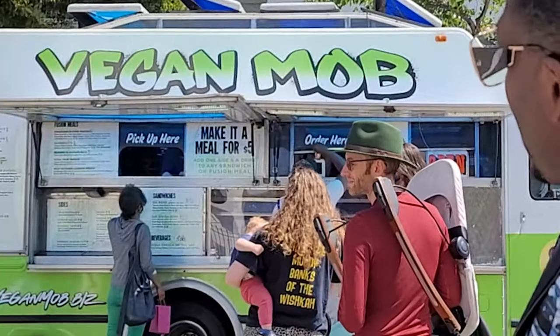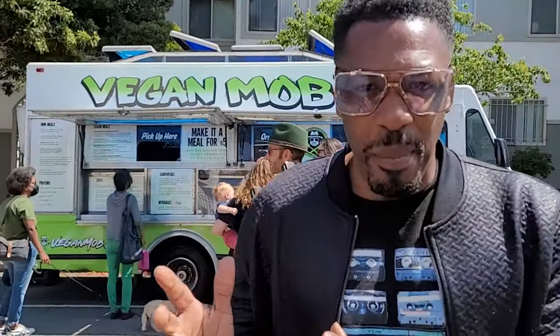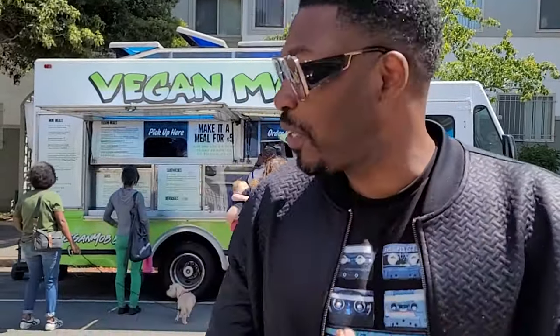What's up snack heads and all my hot food lovers! It's C Snacks. I'm here in San Francisco right now in front of Vegan Mob, a very popular vegan food truck. Big shout out to Lauren, who told me to come by — she said I gotta get the Vegan Mob plate, so we're gonna do that.